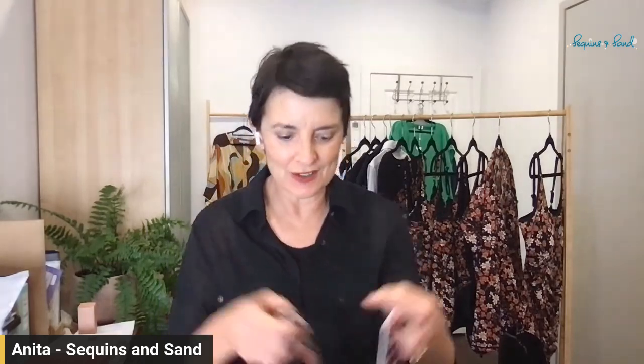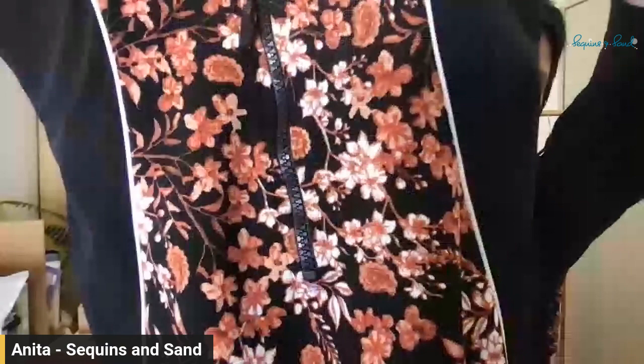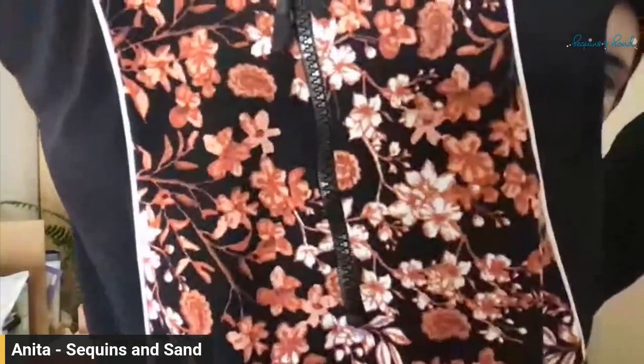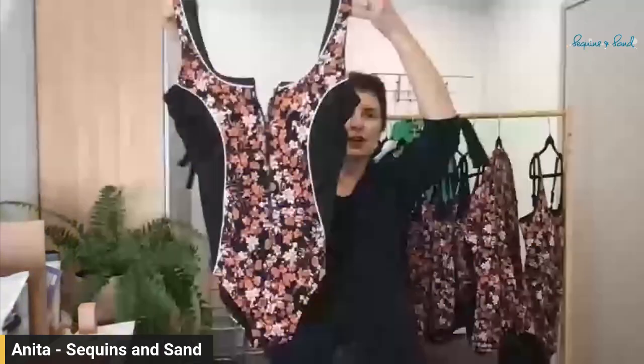Hey girls, it's Anisha here from Sequins and Sand. This is a fantastic new print that just arrived from Genevieve Swimwear. This is Autumn Falls — look at the beautiful toffee tones and corals on a black to highlight such a beautiful print.